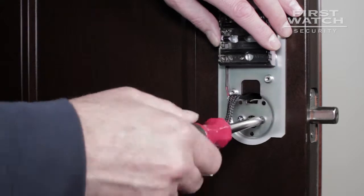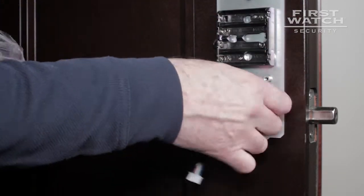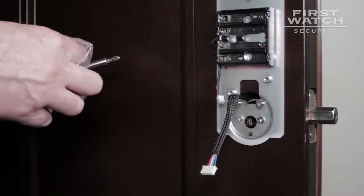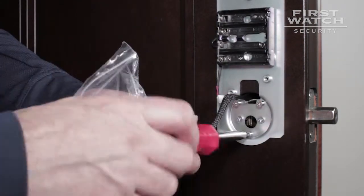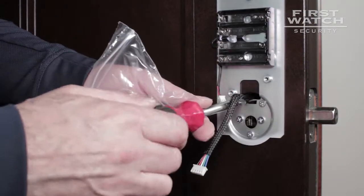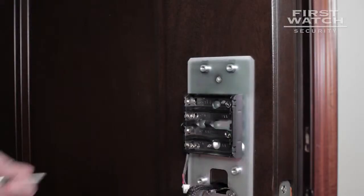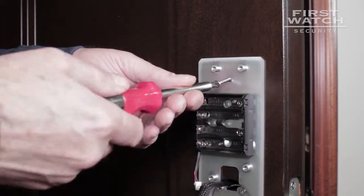Next, take three of the shorter machine screws. Two of these screws go through the two screw holes at the top of the back plate lock depression; the other screw goes through the bottom-most screw hole on the back plate lock depression. Tighten until snug — do not over-tighten. Then take one wood screw and place it through the center screw hole at the top of the back plate. Tighten until snug — do not over-tighten.